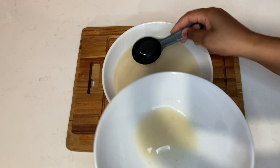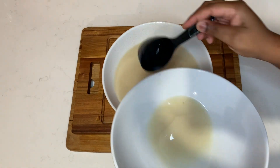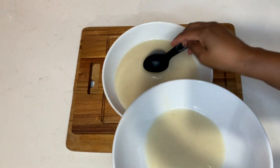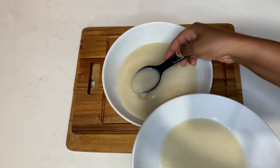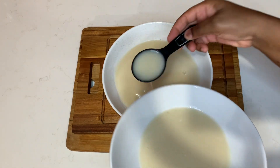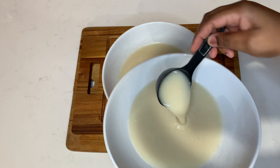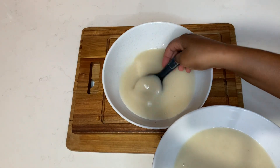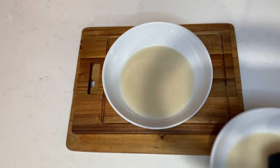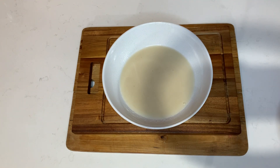This is what it looks like once I strain it nicely. Again, you want to strain twice just to get rid of any pulp that might fall into the juice. Now I'm going to separate it into two halves — I'll put one half in the fridge as a drink, and use the other half to make the popsicles.